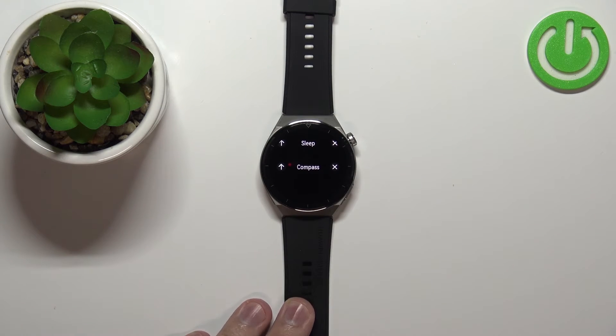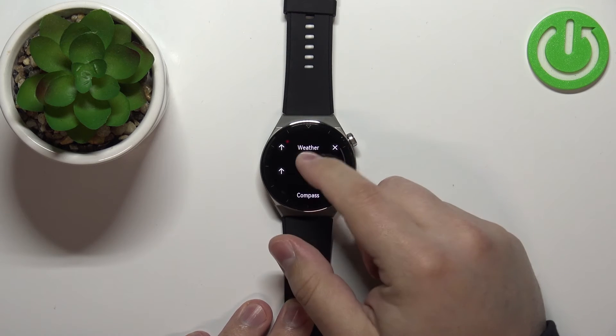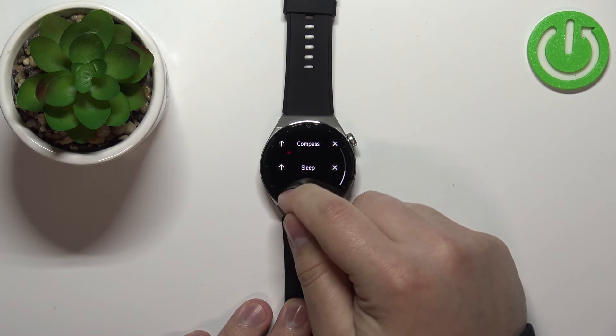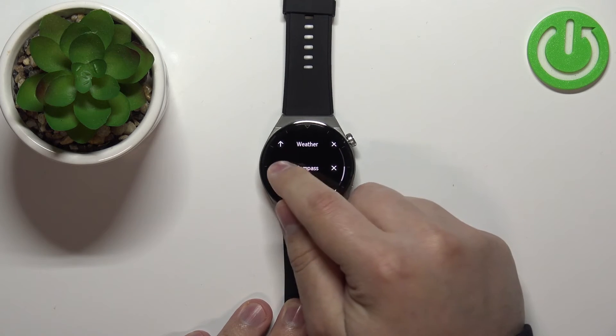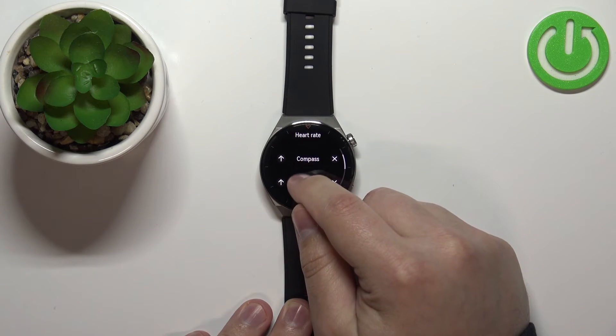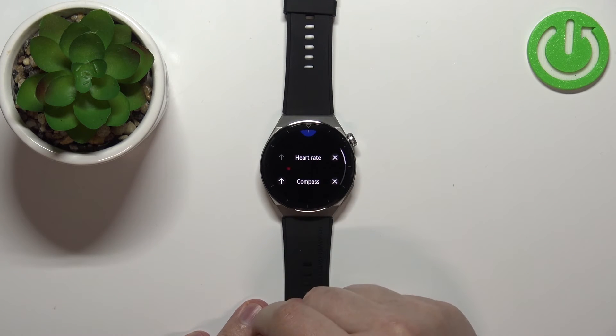To reorder the items on the list, for example if I want to have the compass right after the heart rate, you need to tap on the arrow to move the item up on the list. Like this, and now the compass should be right after the heart rate.